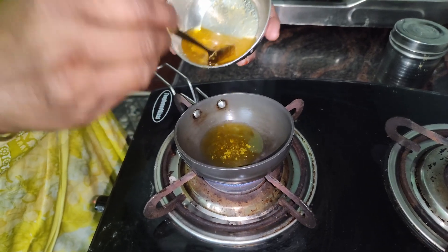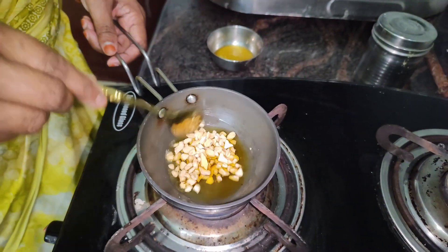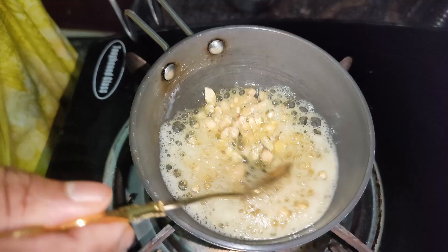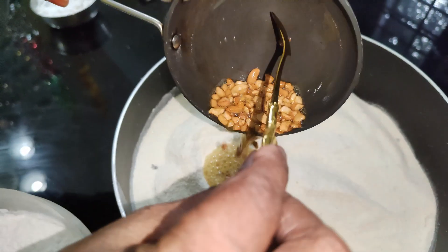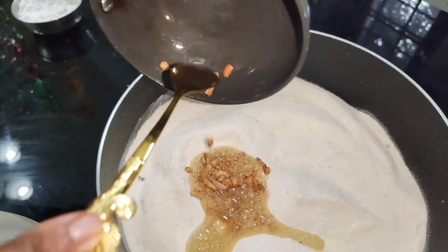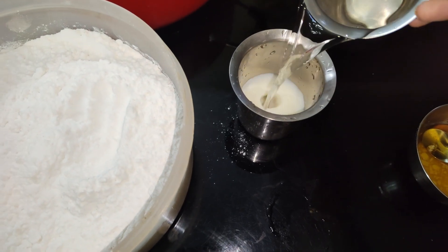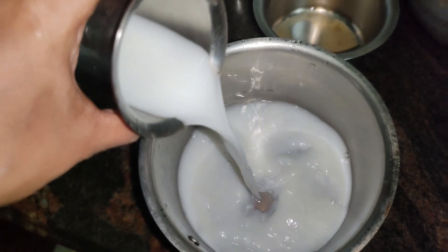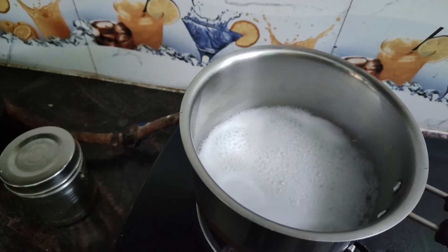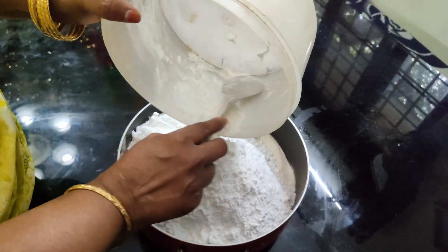Dip the pan with 2-3 spoons and put the excess on the plate. First, let's roast the raw ste print. Get 1 glass and put the glass to the side.